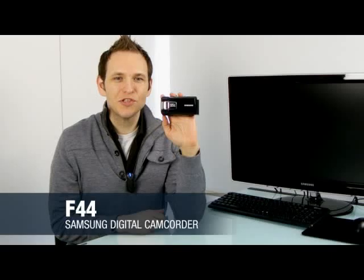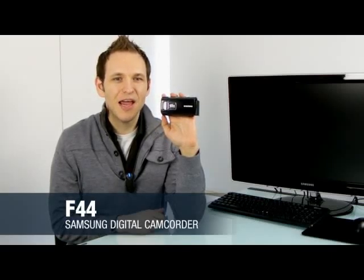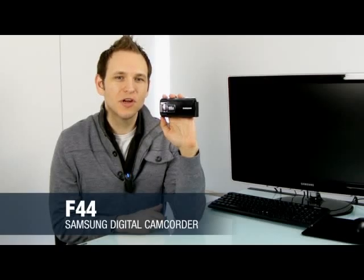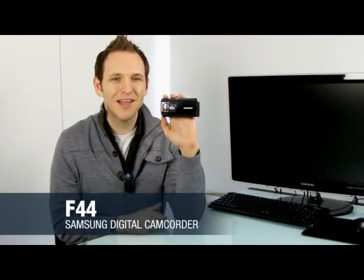If you're interested in long battery life, ease of use, and memory capacity, the F44 camcorder is perfect for you and your family. This was the review of the new Samsung F44 camcorder. Thank you for watching.